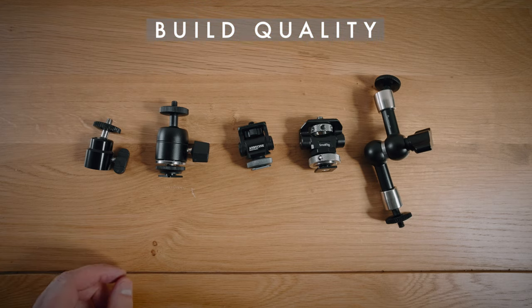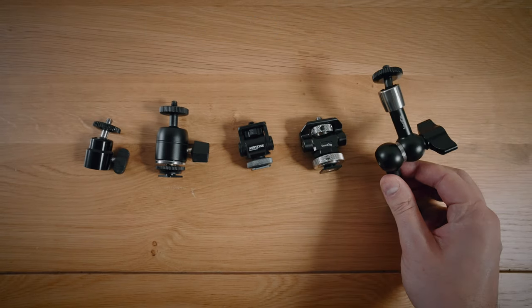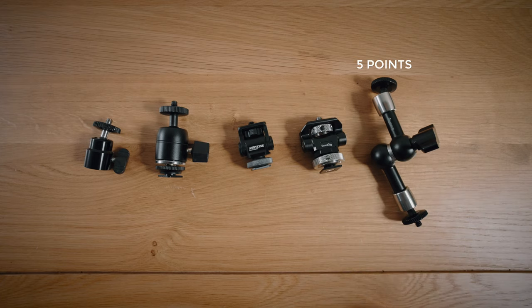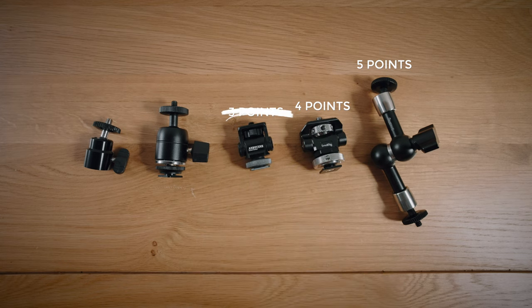Moving on to build quality — ranking them from best to worst, I would say the two Small Rig products are the best built, with the magic arm just creeping ahead. It's absolutely solid. So the magic arm gets five points, the tilt swivel gets four. The Andy Cine would get three points as it's pretty well built, however I have a few issues with it.